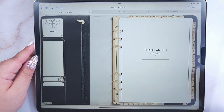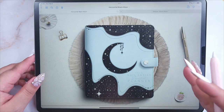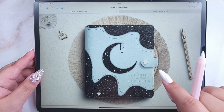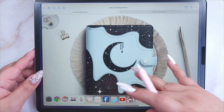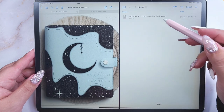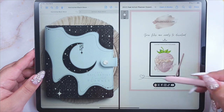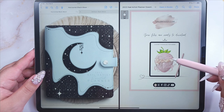First of all, if you are new to digital planning, let me show you how to import it to start using it. Once you get it, you will see a PDF file with a link that will take you to an exclusive Google Drive folder that contains your planner. I'm going to open files I already downloaded. Open the PDF file and you will find the link to download your planner and everything included with your purchase.